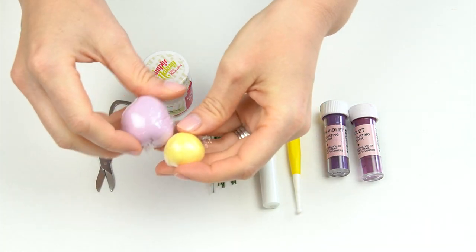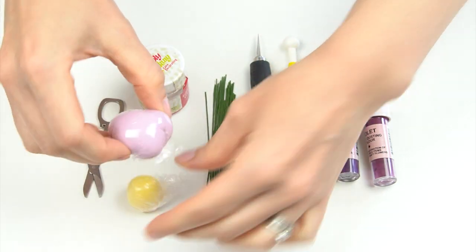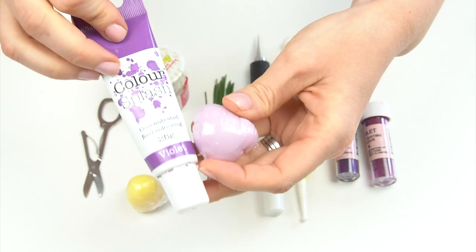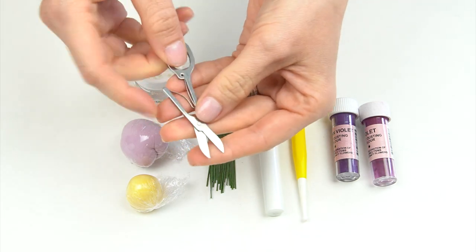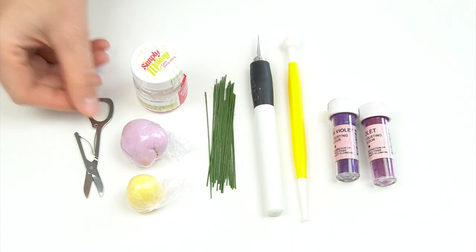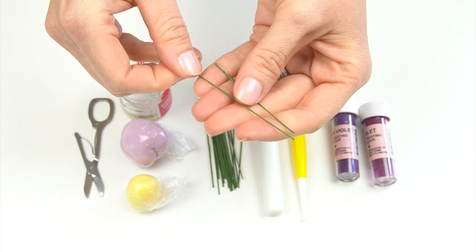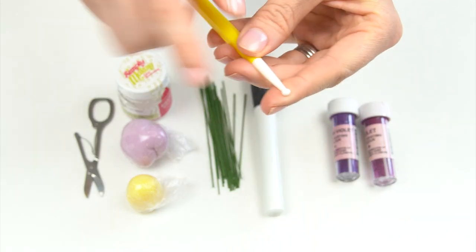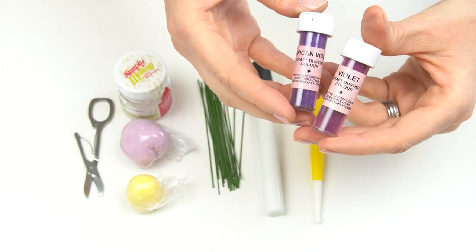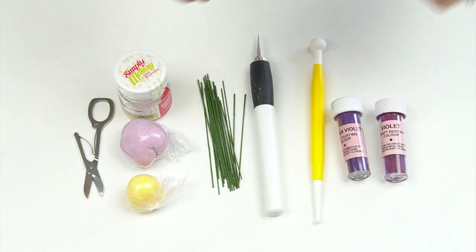The things you're going to need: first, some gum paste — this one is the Squires Floral Paste. I've colored some in yellow using Color Splash Sunflower Yellow, and a larger amount in a pretty lilac color using Color Splash Violet with a tiny bit of Color Splash Pale Pink. I've got a small pair of scissors — nail scissors work too — some edible glue, and 24 gauge wire covered with green floral tape, cut into lengths of around two to three inches. I've also got my craft knife, a small bottle, and dusting colors by Sugar Flare — violet and African violet.